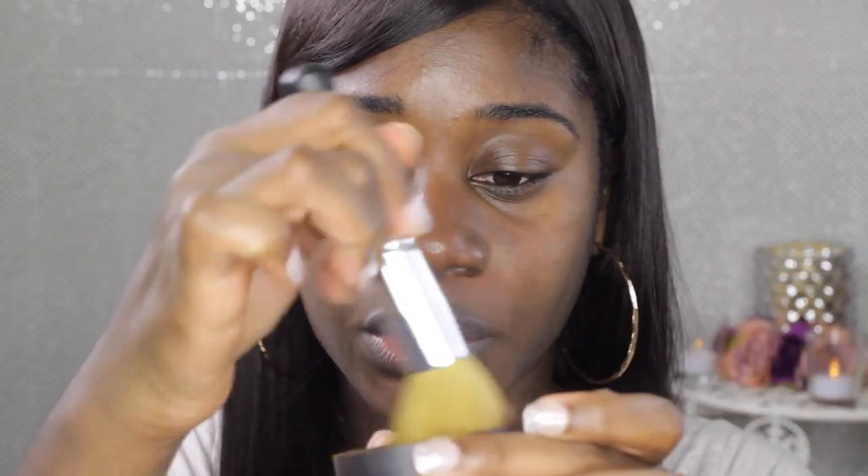Now that my primer is on, I'm going to go ahead and start demoing the foundation. The foundation is in the cap and I've swirled the brush around. Now I'm going to start applying. You want to make sure you tap off the excess — I didn't do that at first — so tap off the excess and then start applying.